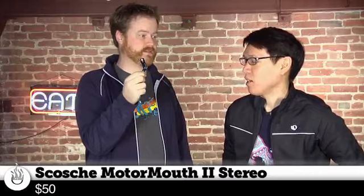Hey guys, it's Will from Tested. Norm from Tested. I have in my hand a little tiny thing — it's a probe. This is the Scosche Motor Mouth 2. What is that? It has a blue light. Bluetooth. Exactly what it is.